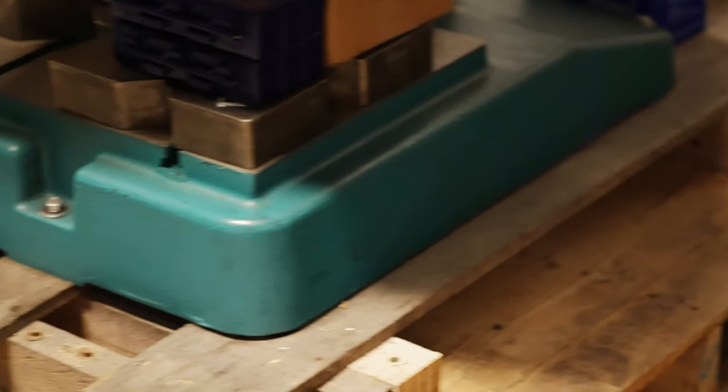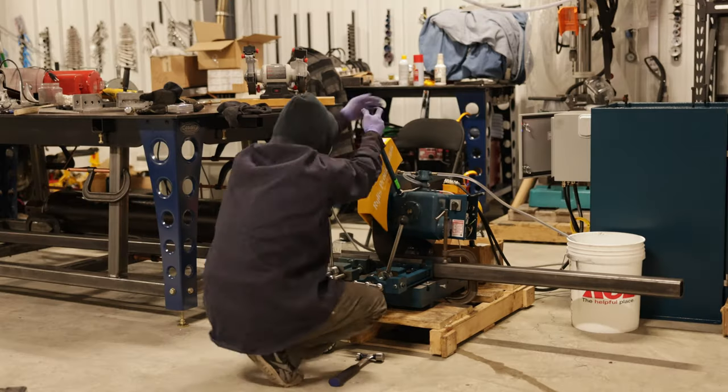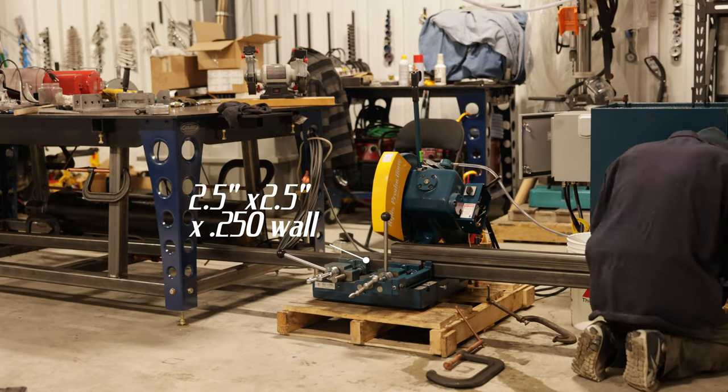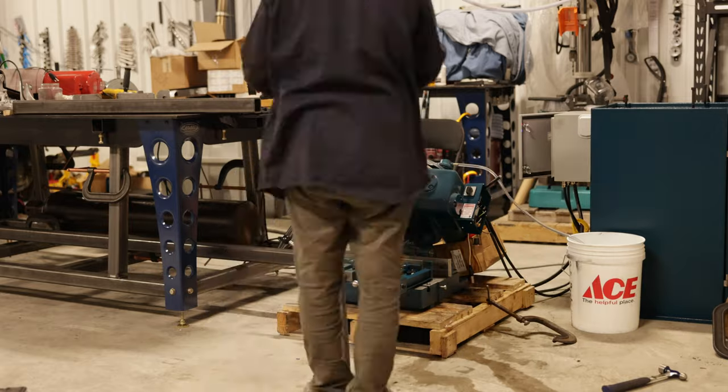Today we're building a steel pallet to replace the wooden one for our drill press. It's going to be made of two and a half by two and a half by quarter inch thick square tubing. The goal is to make a big, strong, wide, heavy base for our drill press.